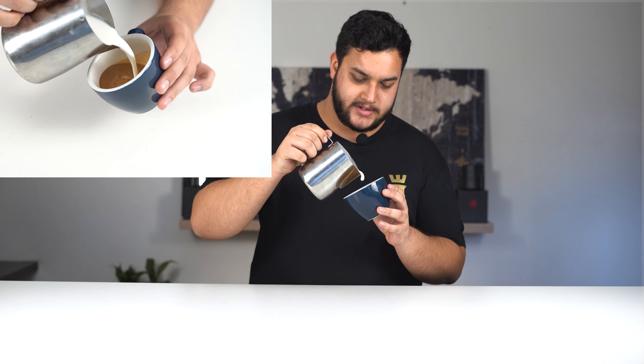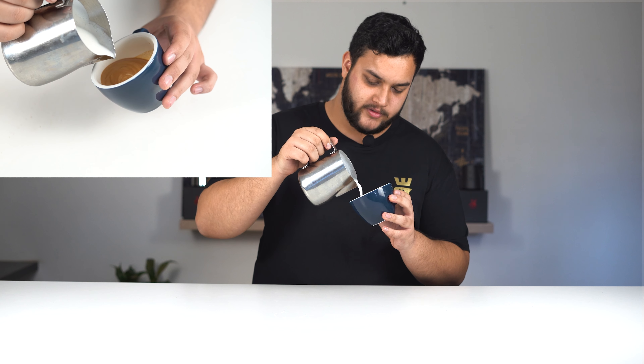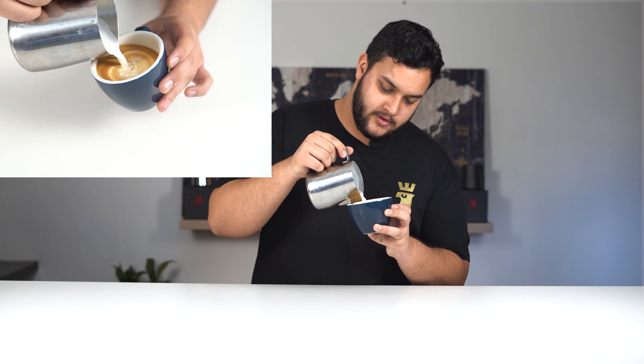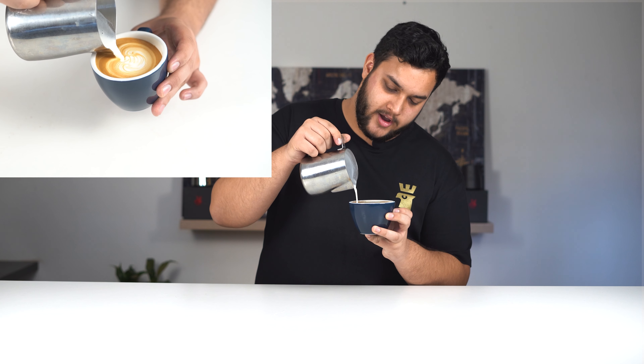Now we're going to actually practice with the pour. We've got steamed milk ready and our espresso. We're going to pour on a 45-degree angle from a higher distance. Mix in until you get to three-quarters full, stop, and bring your pitcher as close as you can. Then we're going to wiggle, pull back, bring it higher, and pull through. That is the Rosetta.